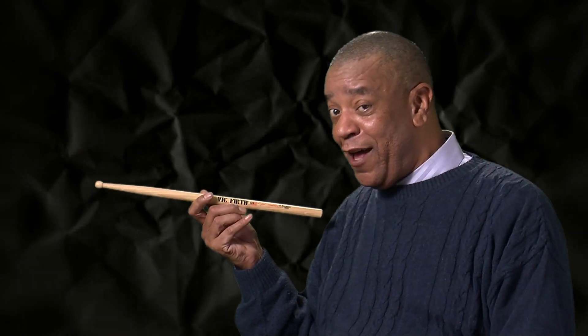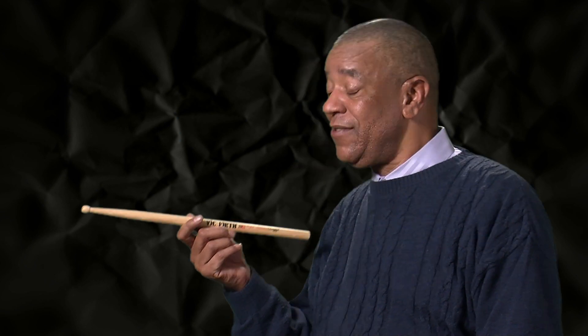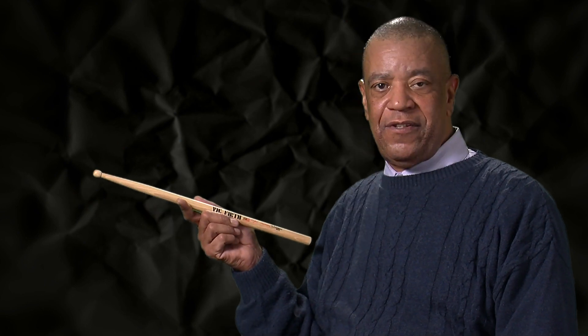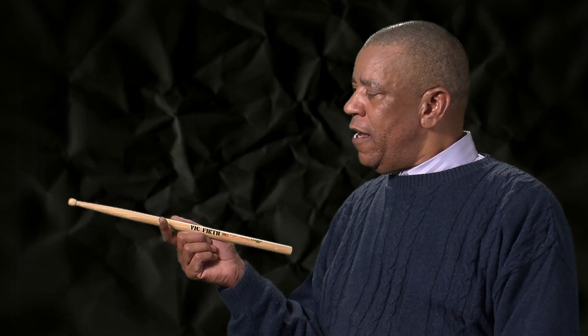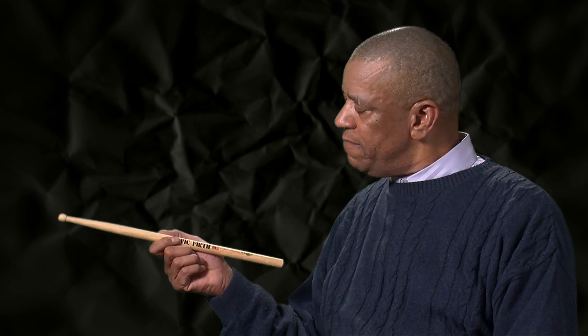We have the Ralph Senior, the Ralph Juniors. Now we got the medium guy. This is the indoor stick. And to be honest with you, it's my personal favorite stick for practicing. It's one of my favorite sticks. I like the size, how it works with my hands personally, but it's the medium model.